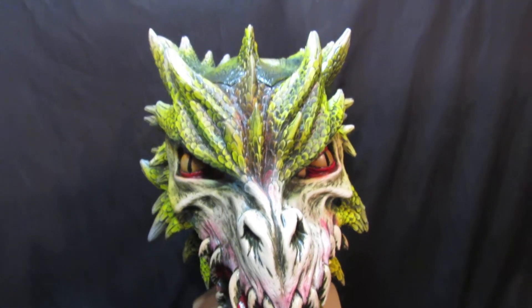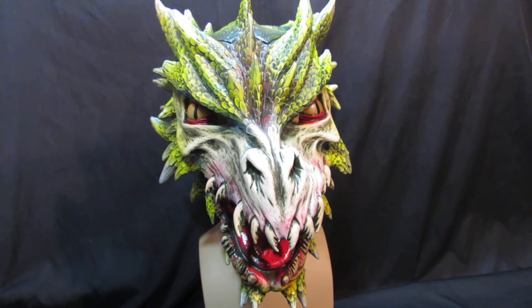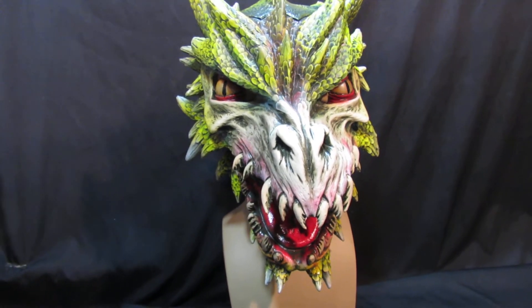We couldn't resist having at least one of them. It's not cheap — it is £175, because there's just loads of work in it.